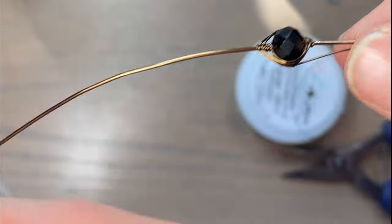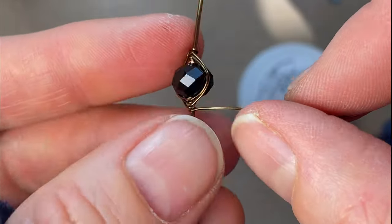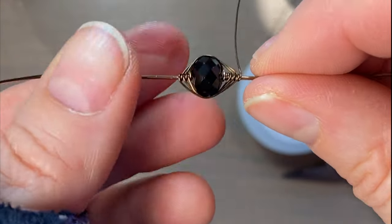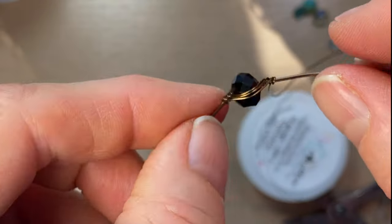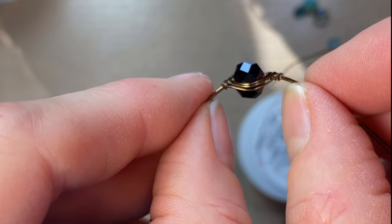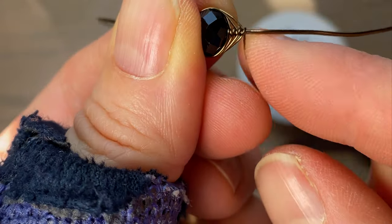Underneath, then over the top. Underneath, then over the top. You can make your weave as wide as you would like, depending too on how big your bead is. This is pretty deep and it's going to come down and come around your finger, so you potentially have this much space to weave. Just keep weaving until you're happy with the amount.